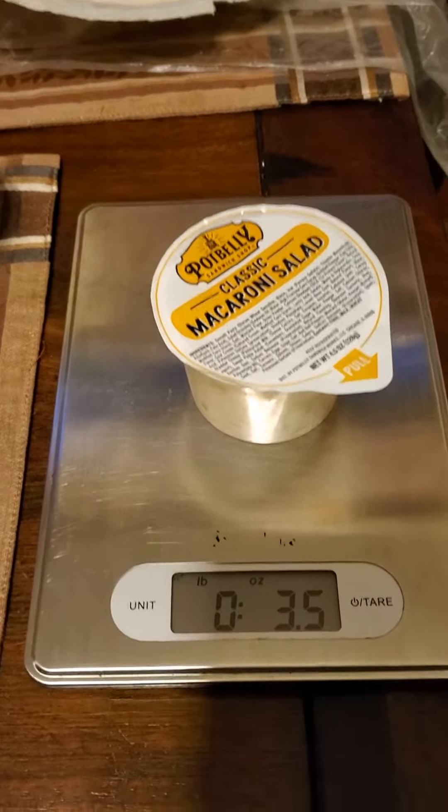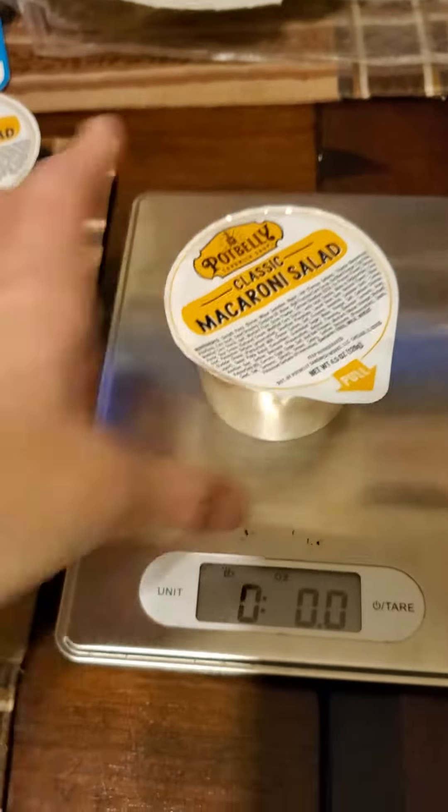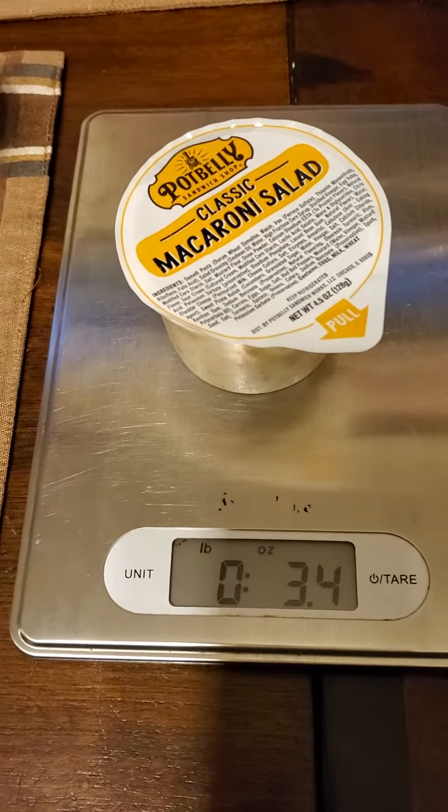So we're discussing the weight of the macaroni salad, which you can see is supposed to be 4.5 ounces, and I'm assuming that's without the container.